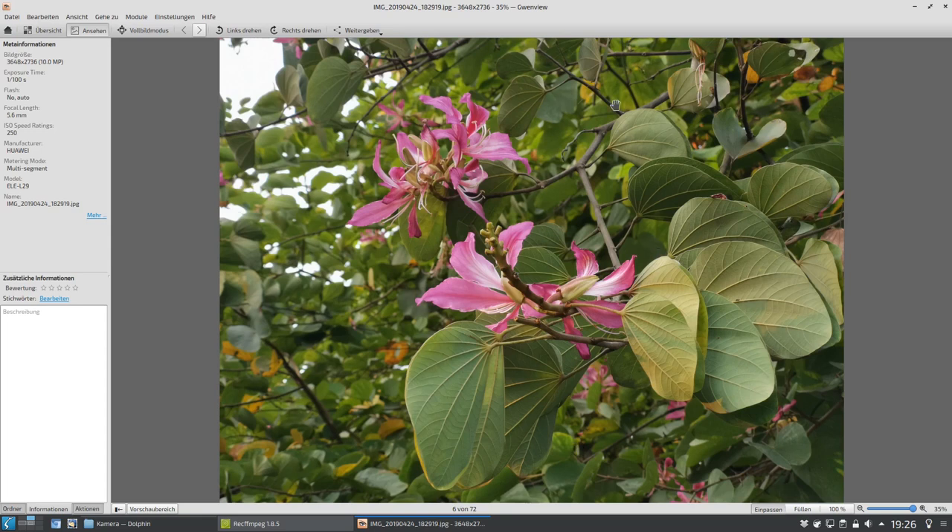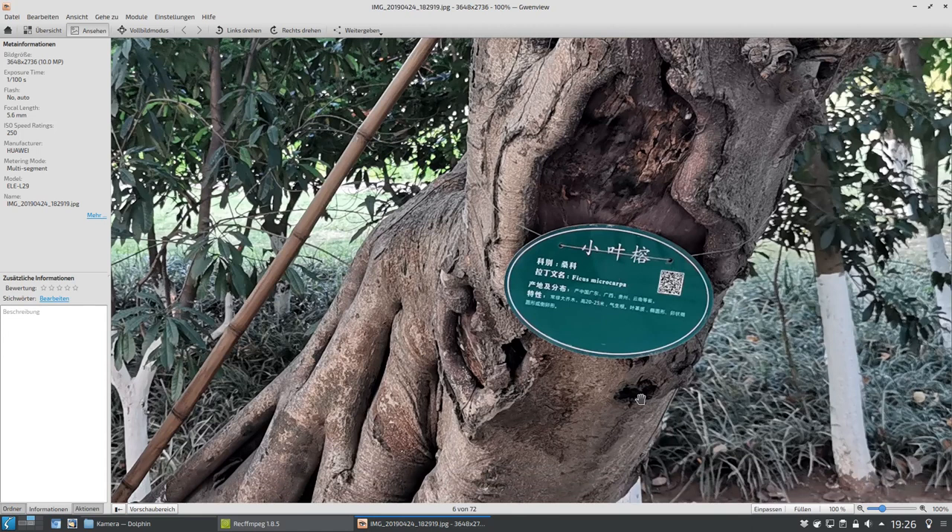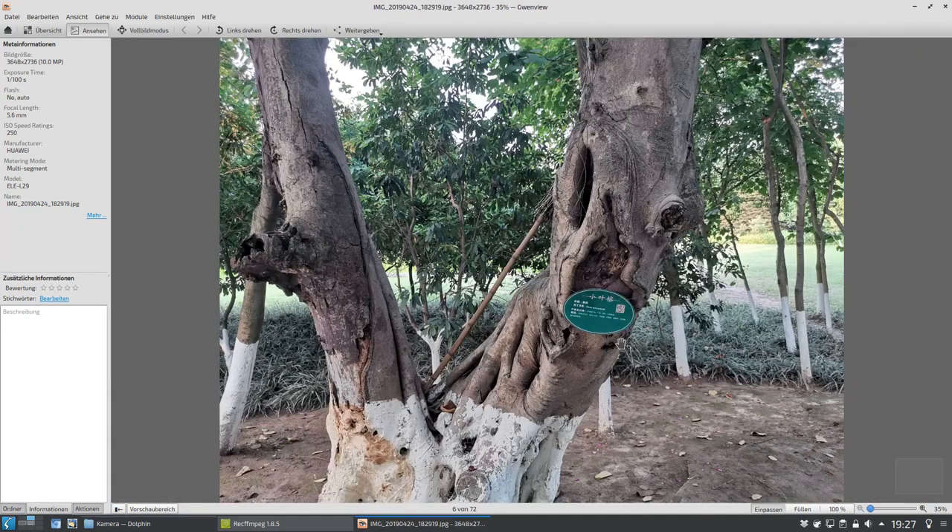Jetzt hier auch noch ein Foto von einem komischen Baum, der hier so komisch wächst. Dieses Foto habe ich einfach nur mit der normalen Kameralinse aufgenommen, 5,6 Millimeter, um zu zeigen wie viele Details man selbst bei den 10 Megapixeln rausholen kann, durch dieses Pixel-Binning, also wo dann verschiedene Pixel zusammengezählt werden. Dann kann man auch die Schrift hier lesen. Das Chinesische können eventuell Leute, die es lesen können, auch lesen. Hier steht es auch auf Latein: Ficus Microcarpa. Und es gibt hier auch einen QR-Code. Ihr findet an allen Straßen und Ecken in China QR-Codes. In dem Fall ist es wahrscheinlich ein QR-Code, um sich über diesen Baum zu informieren.